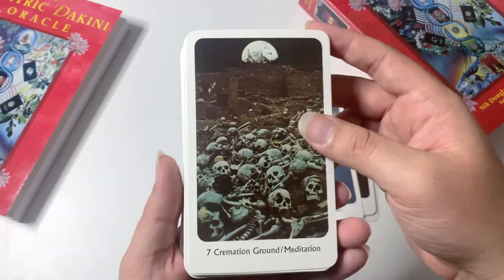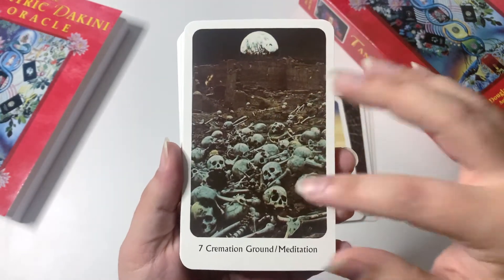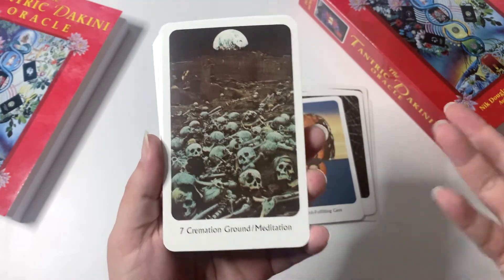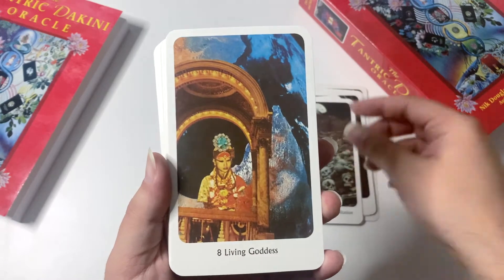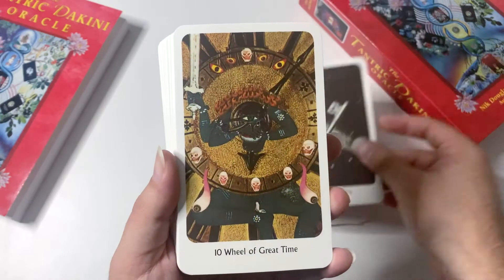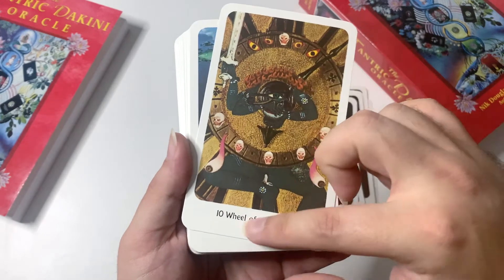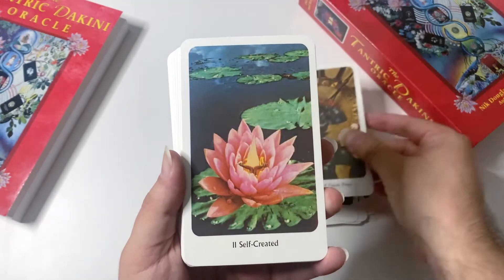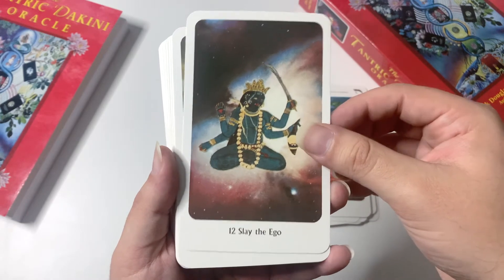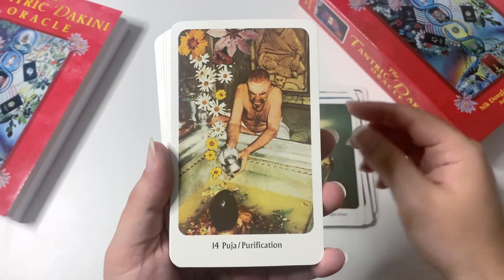Now here's what we get: Bark, Cremation Ground Meditation — and this is one of the things that really intrigued me about this deck, how those things go together. There's Living Goddess, Way Through, and Wheel of Great Time — which is another obvious one since number ten in tarot is the Wheel of Fortune. Then we have Self-Created, Slay the Ego, and Death and Transfiguration — absolutely such a great name for the death card. And Puja and Purification.